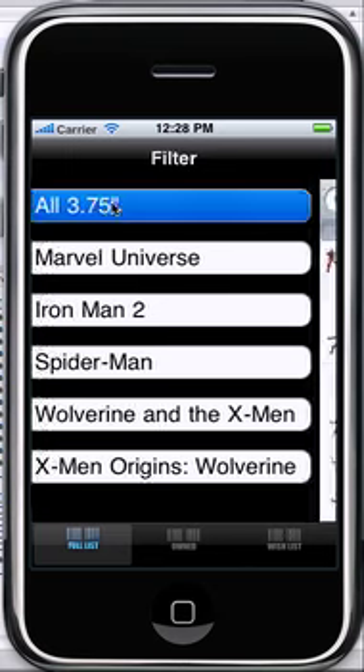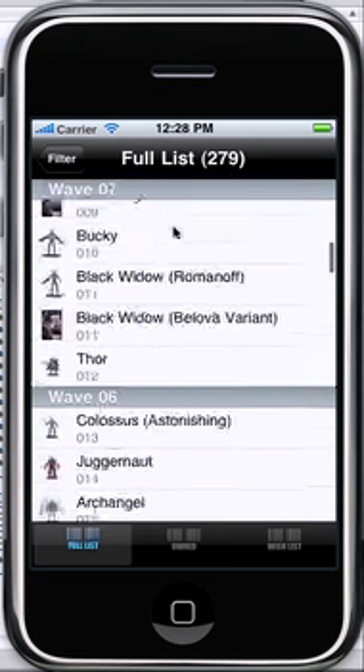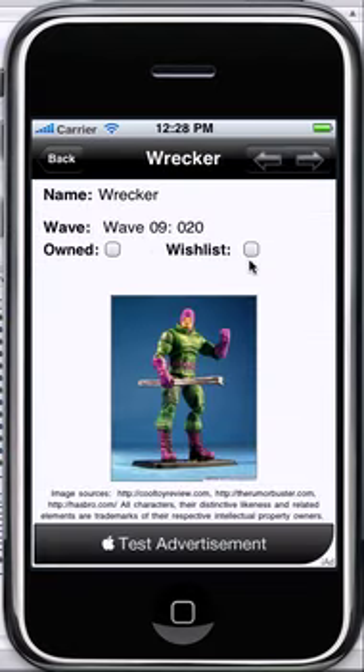Obviously clicking 'All 3.75' takes you to the full list of figures — all 279 now. It's almost twice what it was just in the Marvel Universe. And just like normal, you can scroll through that list and click on a figure to see a nice image of it.